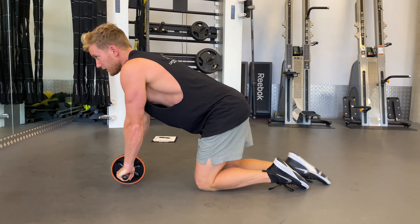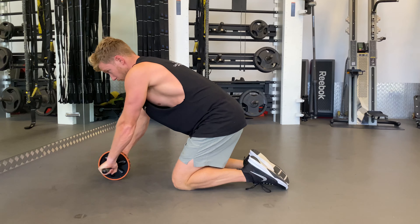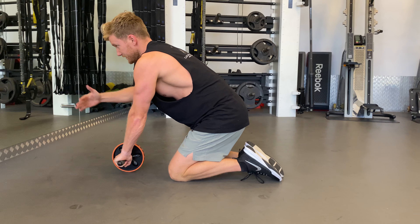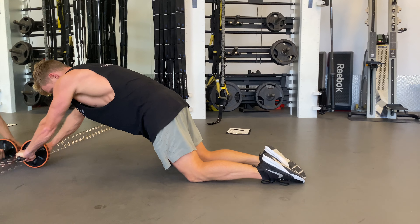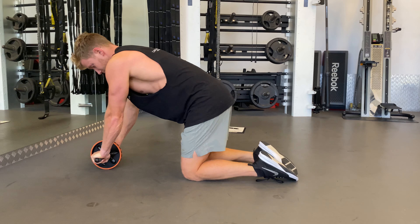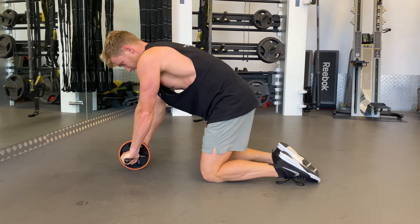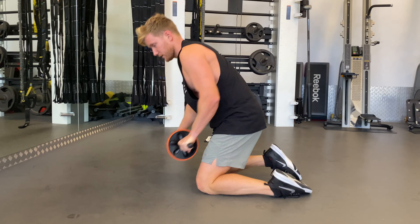If that's too hard and we can't go that distance, what we can do is just go to a wall and go a distance that is manageable. Ribs locked in, hips locked in — go out to here and come back. Then to progress, we go a bit further back, ribs in, hips locked in, out and back. So that's the Ab Roller.